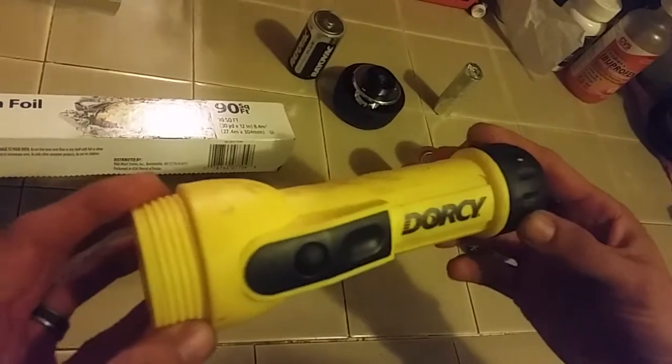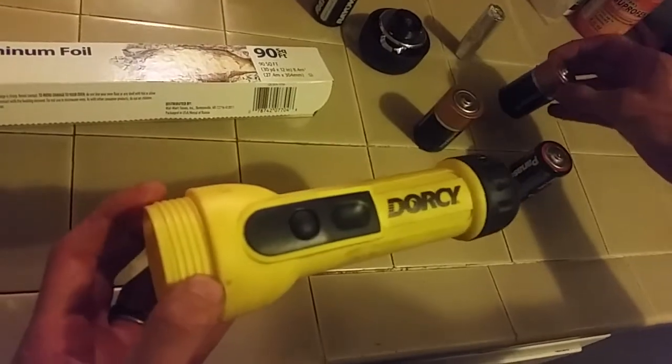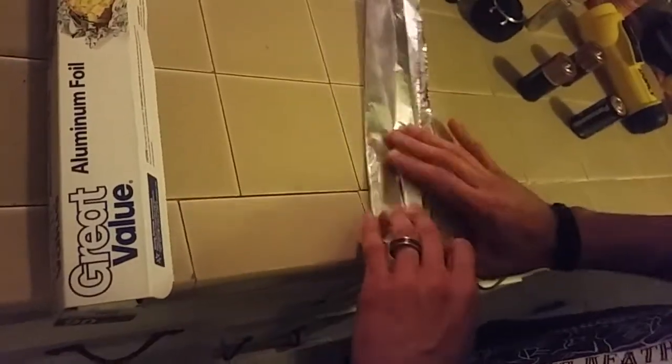I learned this thing online today. If you run out of AA batteries, or if you only have one, you're gonna grab your aluminum foil, get a strip, fold it, and then roll it up to look like this.